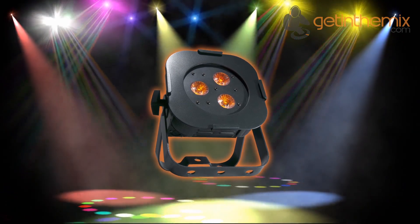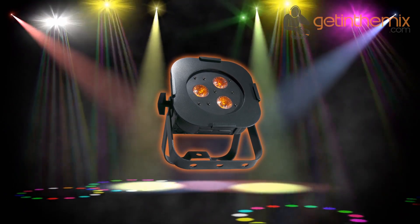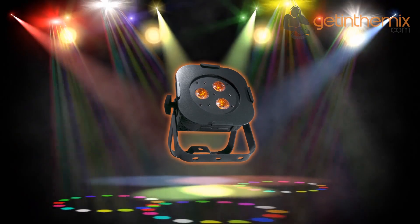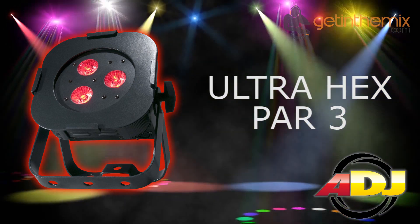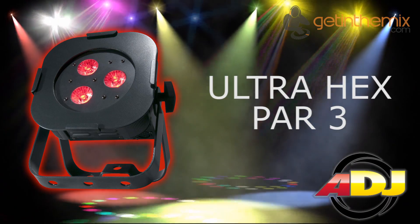The Ultra Hex PAR 3 is compatible with the ADG RFC and easy to use wireless infrared remote. Alternatively, the fixture may be operated via a DMX controller or the unit's built-in programs. For more information and current price, please click the link below and don't forget that the American DJ Ultra Hex PAR 3 is available from gettingthemix.com now.